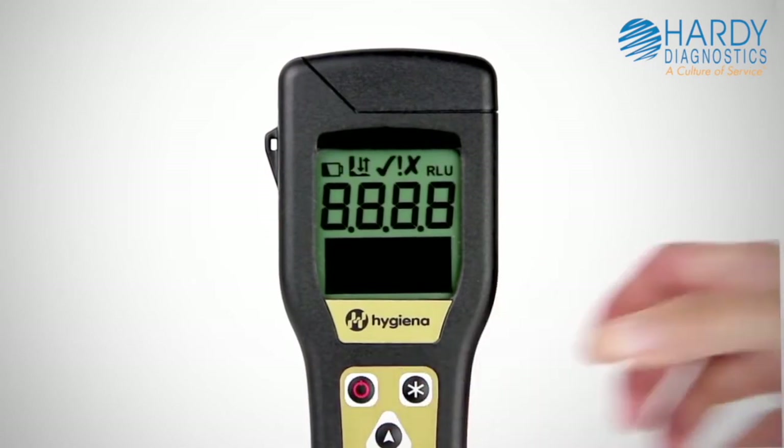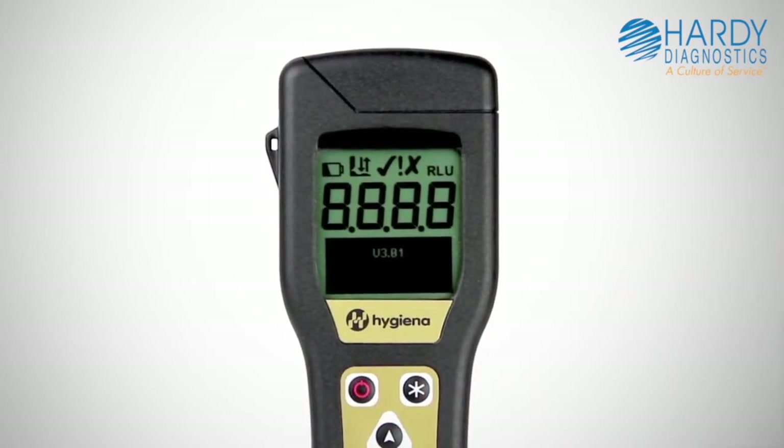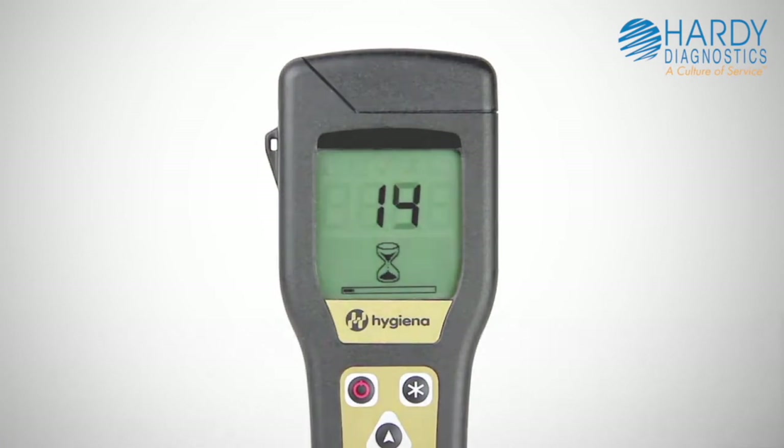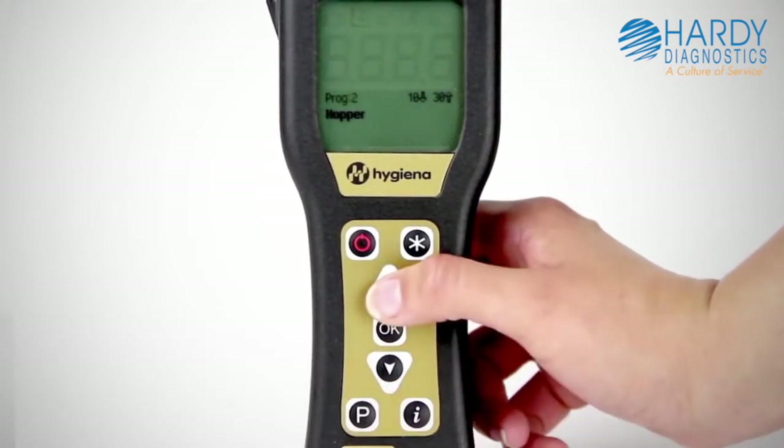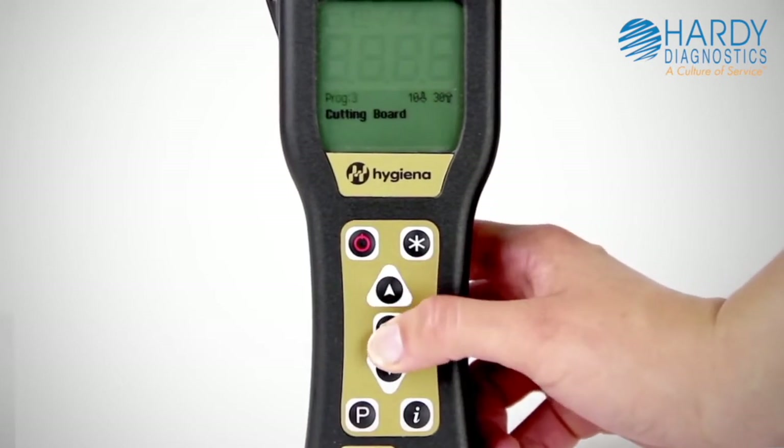Turn on the luminometer before you begin testing to allow time for the system's calibration self-check to run. If you've already programmed test locations into your luminometer with SureTrend software, select a location to be tested.